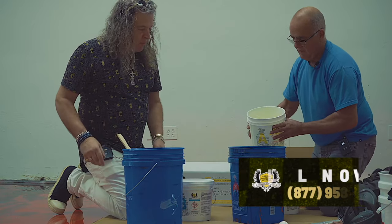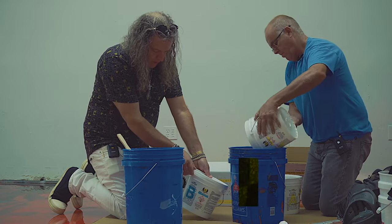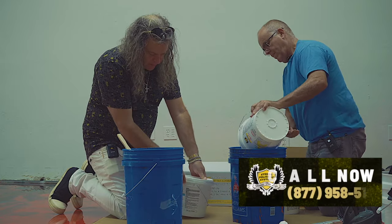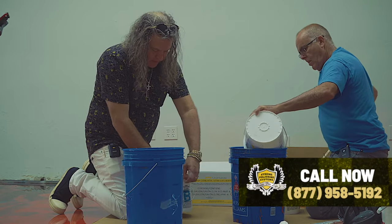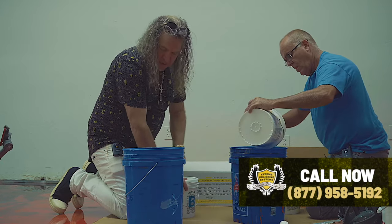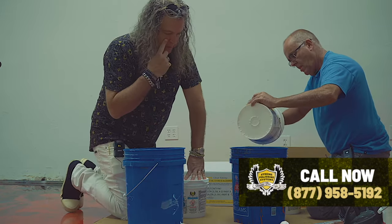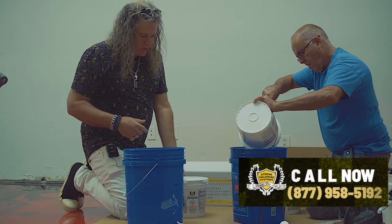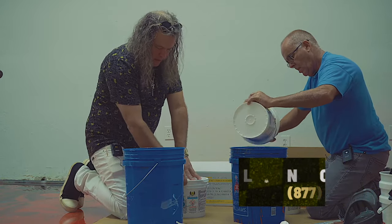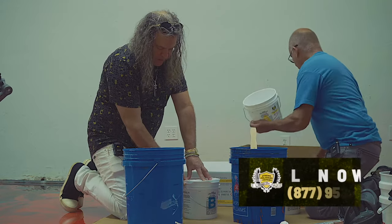Right now Jimmy's pouring the A's. With this epoxy, you want to check whoever's epoxy you're installing — it normally has different types of pot lifetimes and working time on the surface. This is a regular epoxy. It's a three-gallon kit from Extreme Polishing Systems — it's their ECTR. This has a 20-minute pot life and has 40 minutes of working time on the floor.